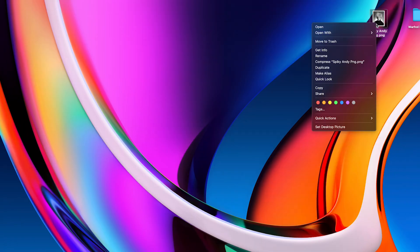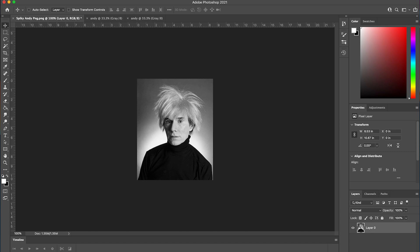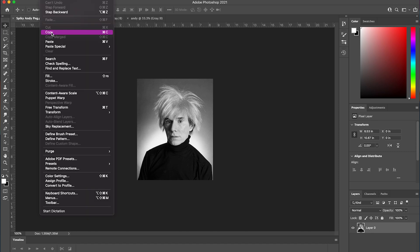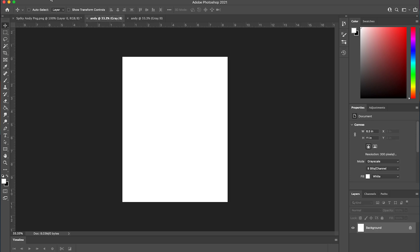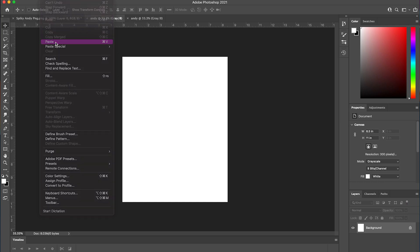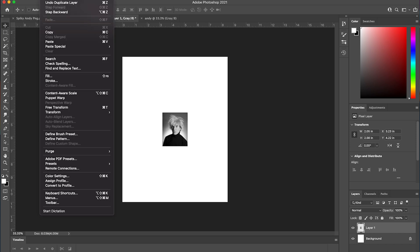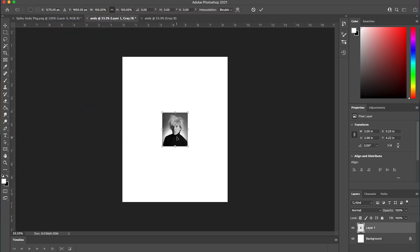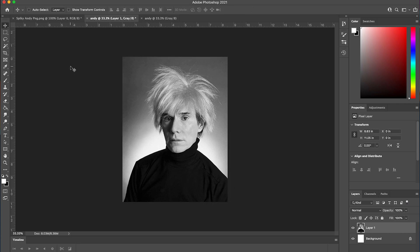The next thing we're going to want to do is take our source image and drop it into this Photoshop canvas. You can do this by opening your source image in Photoshop, and then select Edit > Copy, then go back to the empty canvas you created, and then select Edit > Paste. When you paste your photo, it may be too small or too large. To fix this, select the source image you pasted and then select Edit > Free Transform. This will let you change the size of the image by clicking and dragging any of the corners of the image that you can see here. Once you're happy with the scale of your image, make sure you hit Enter, and our image is now ready to make some changes.